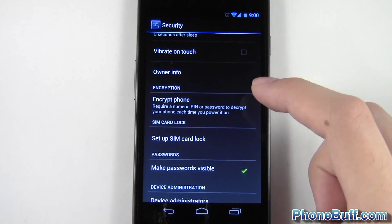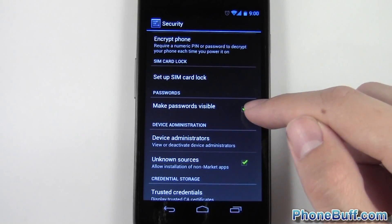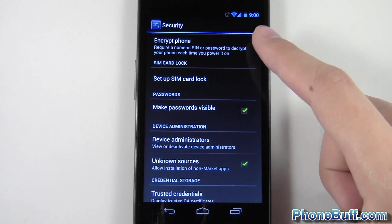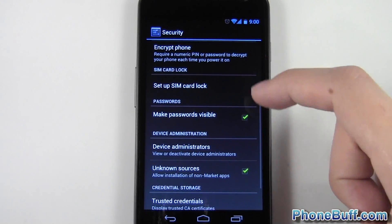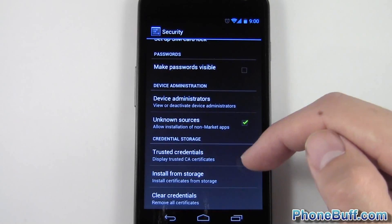Same thing with passwords — make them non-visible so that when you're typing in passwords for your bank accounts, email accounts, or whatever, someone looking over your shoulder won't be able to tell what you're typing in.